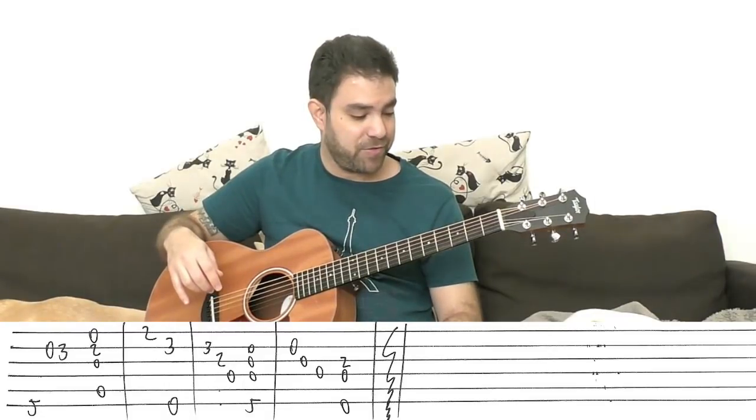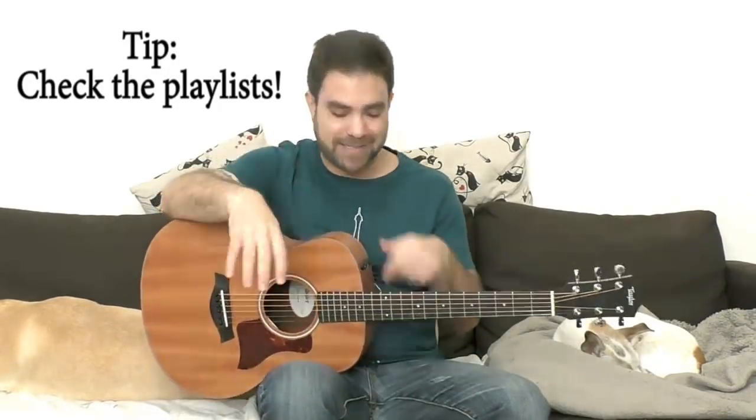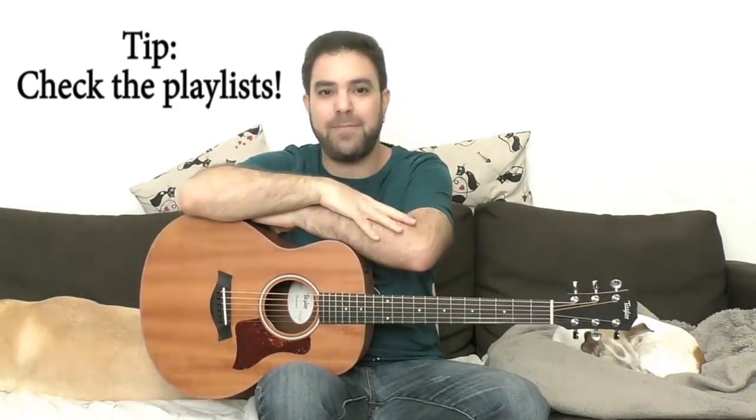That's the verse basically. Go download the tab from the website - the link is below in the description. The tab is free, of course, everything is free here on Lick'n Riff. If you're not subscribed to this channel, what are you waiting for? Subscribe and check the playlists - there is a treasure trove of lessons here. If you want to give something back to Lick'n Riff, pledge on Patreon or donate via the PayPal donation button on the website. Everything goes right back into your guitar education, into making these lessons. It's my pleasure and I hope it's yours as well. See you in the next lesson, bye for now, enjoy.